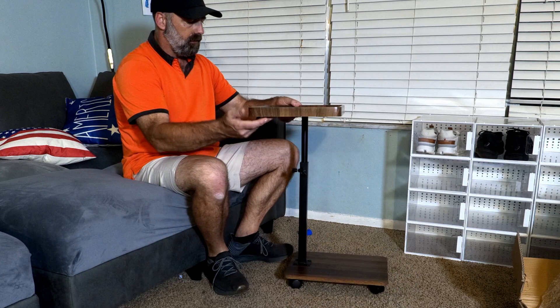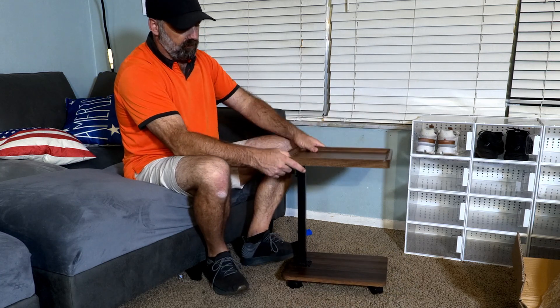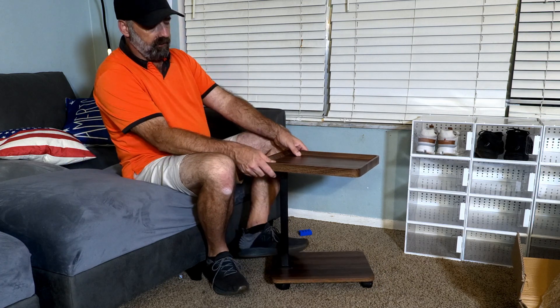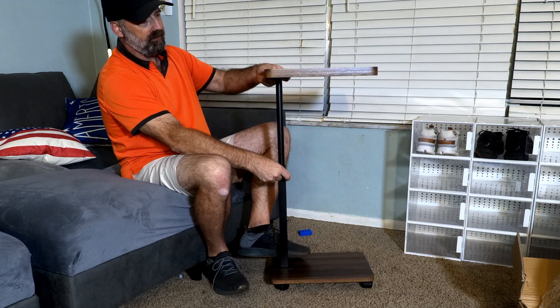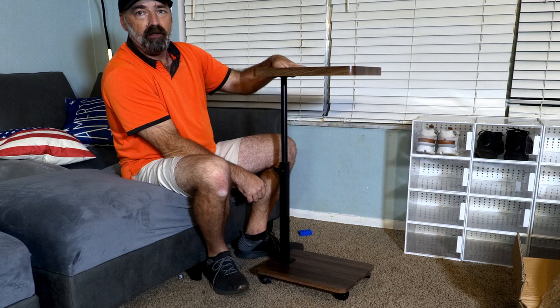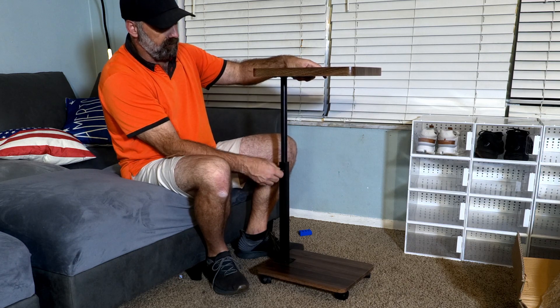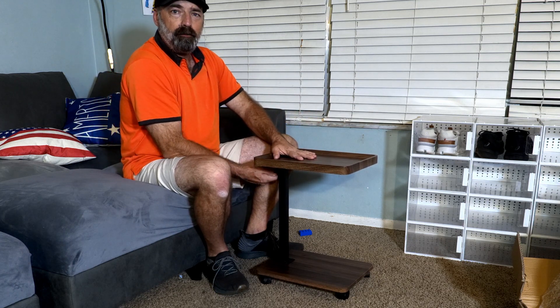Now that I've shown you how versatile this table is and how it can be configured in many different setups, you can see it goes from about the same height as the sofa — maybe a little higher — all the way up to about this high. So it can go quite tall if you need it to. It's just a really versatile little table.